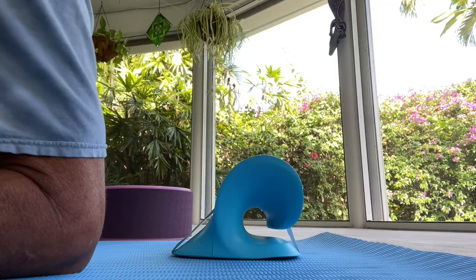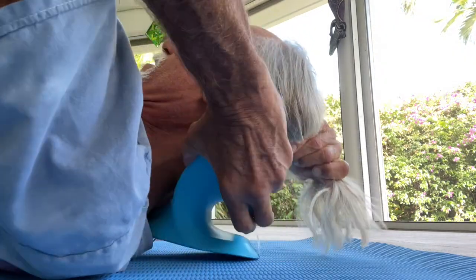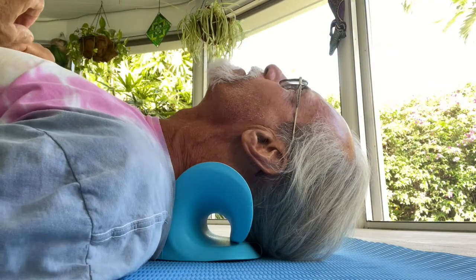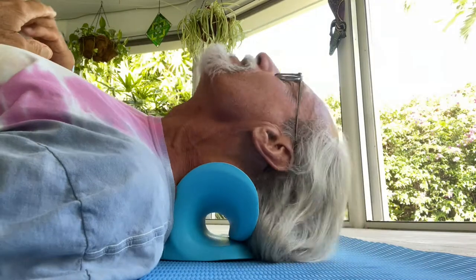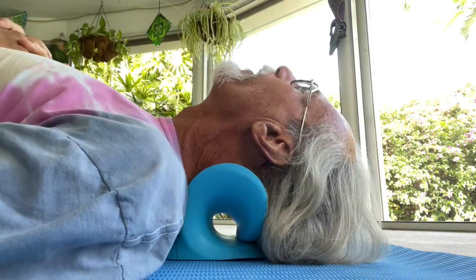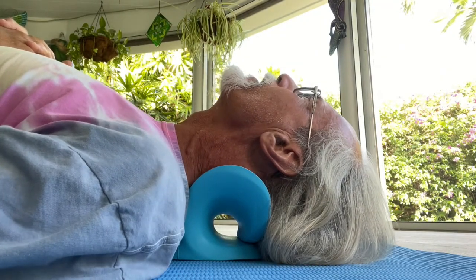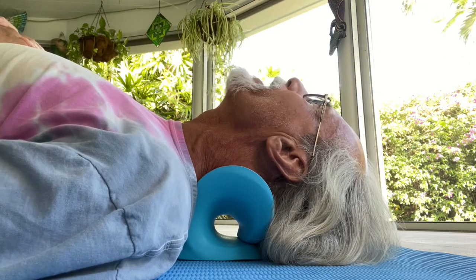So apparently this is how you do it. You just get your neck right in there like that and you just lay your head right over. Kind of like that. Feels pretty good. It's like a little pillow. And it's supposed to get your spine to curve and help your neck.